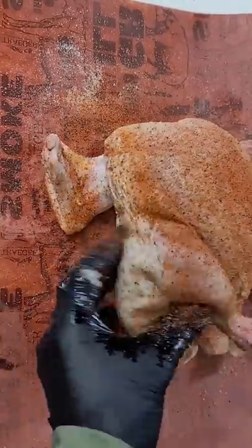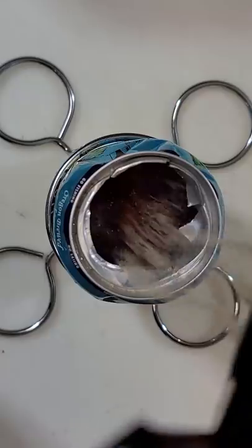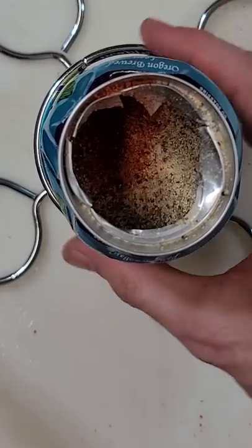Then after that, I put a nice base of oil and then AP seasoning with a hot barbecue rub from Malcolm Reed. Open up your beer and pour some seasoning in as well.